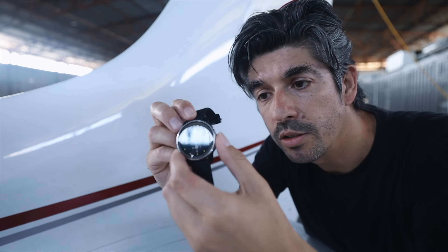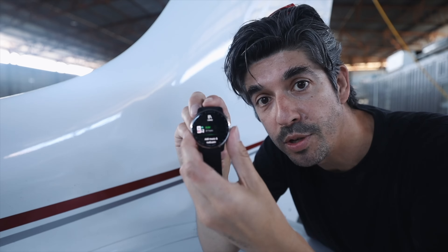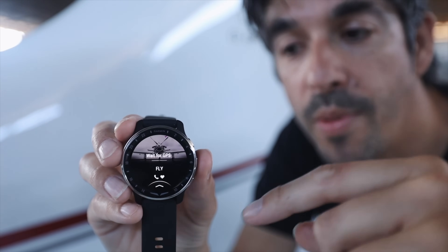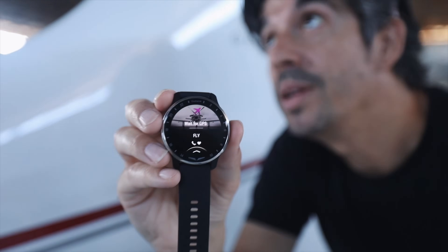The button on the side is the shortcut button — you can set it to do two things: a single press and a long press. I've got the single press set up to show my music, and a long press to do a direct-to destination. For example, I could do Moorabbin, which is my home airport, and get a direct-to from where I am now — although it's not going to work because I'm inside a hangar with no GPS signal.